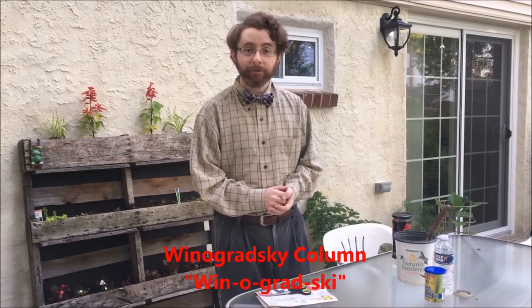How do scientists make small things like bacteria become visible to everyone? One easy experiment you can do at home to see what bacteria can be found in soil or your garden is by preparing what's known as a Winogradsky column.